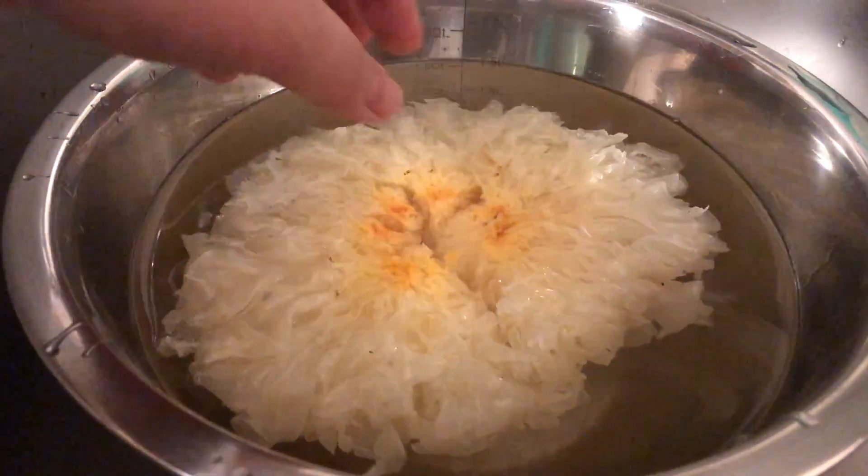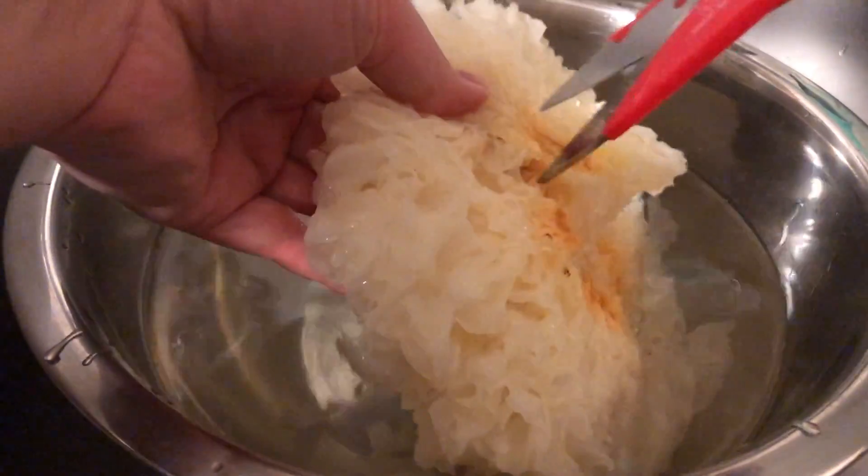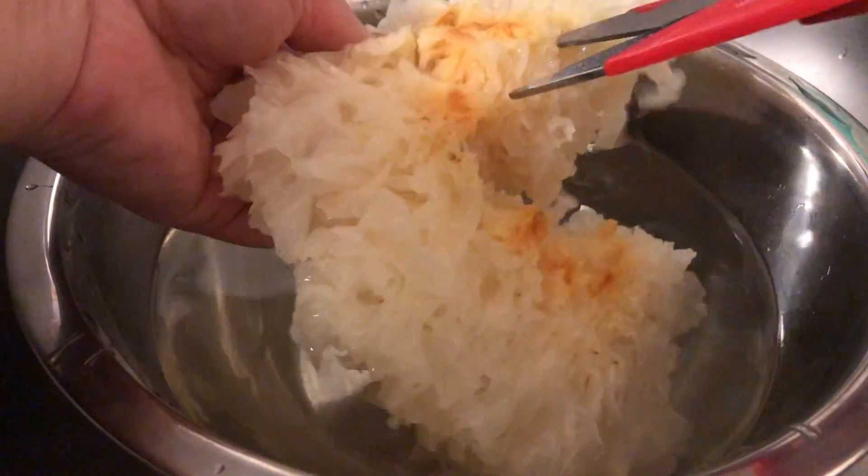The snow fungus comes in a dried form so we have to reconstitute it in water. After soaking it in water for about 15 to 30 minutes, it expands to this size.